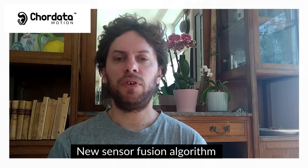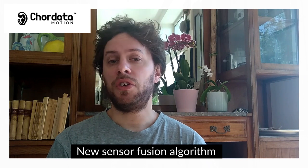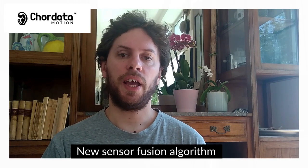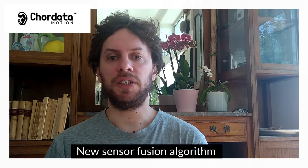Hi everyone, I'm Bruno. Today I want to share with you the new sensor fusion algorithm we're implementing in CoreData, which also includes a magnetic compensation step. Before showing you the actual results we're getting, I would like to take a minute to explain why a sensor fusion algorithm is important.